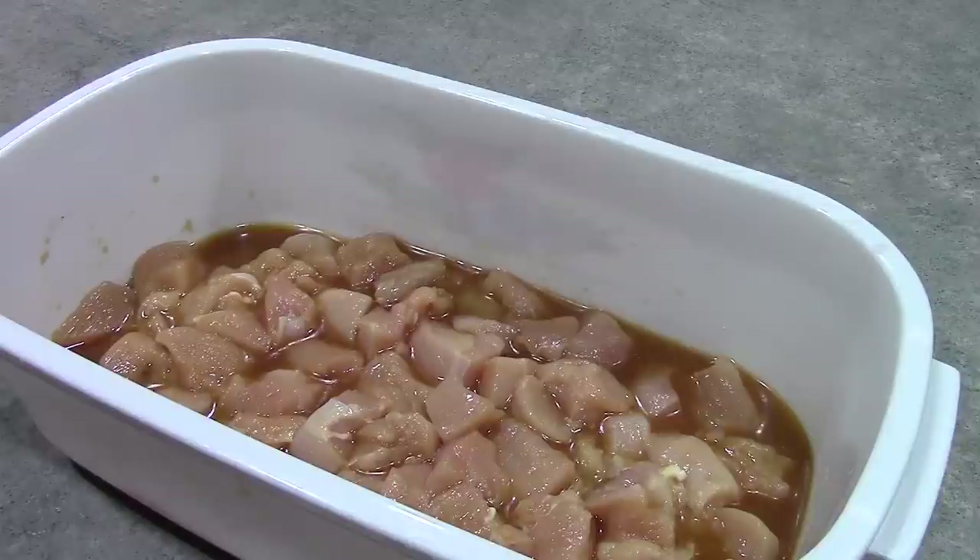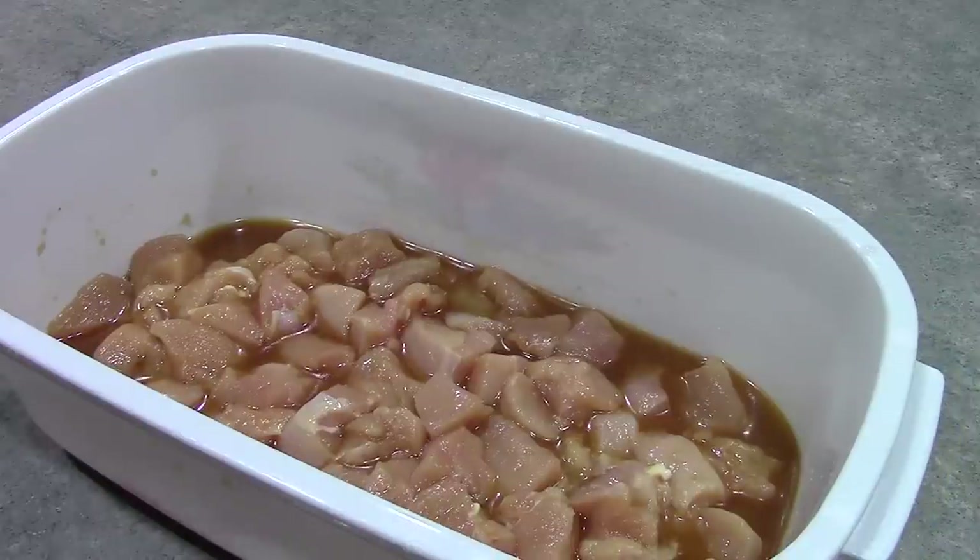You just want to marinate this for at least one hour. I'm going to go ahead and pop this in the fridge for about an hour or so, and then we're going to take it out and dredge it in cornstarch and fry it up.